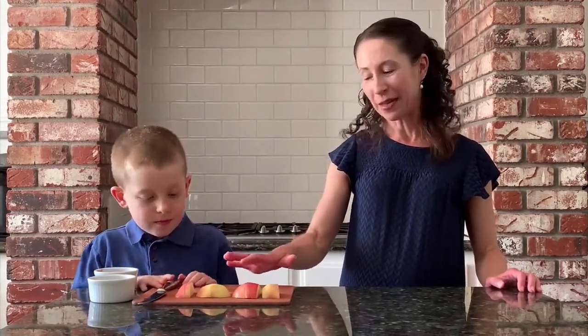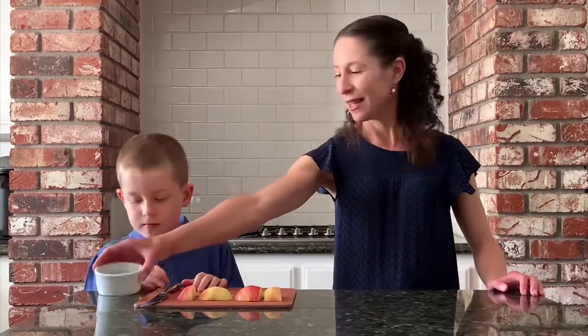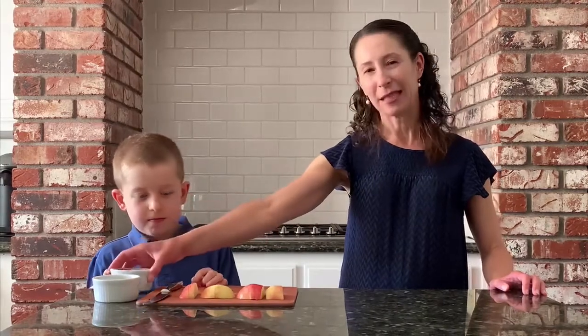I've gone ahead and rinsed off an apple and sliced it. Apples are round and hard, so it's pretty difficult for young children to cut them themselves. I've also got some raisins and some nut butter. You can use any type of nut butter — you just want to make sure to read the labels and check that there's no added sugar or salt.